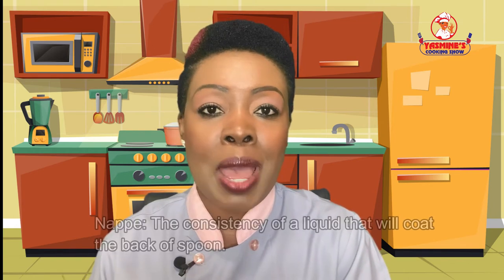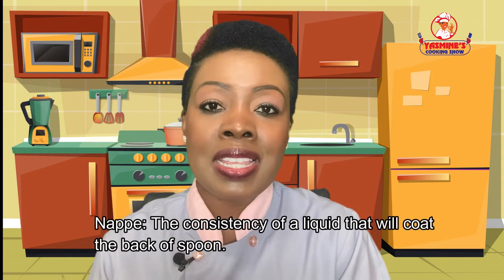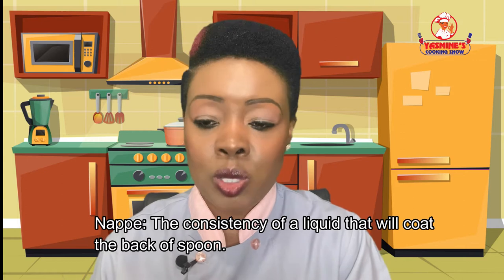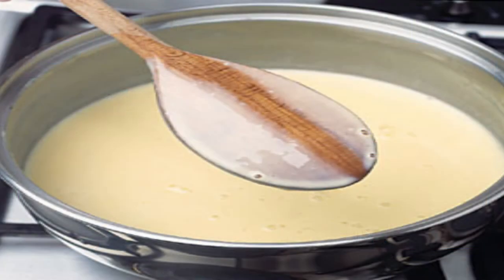Our next term is nappe. Nappe is the consistency of a sauce — simple as that. A great red bean sauce should coat the back of the spoon: not too runny and not too thick. So here we have it: legume and nappe.